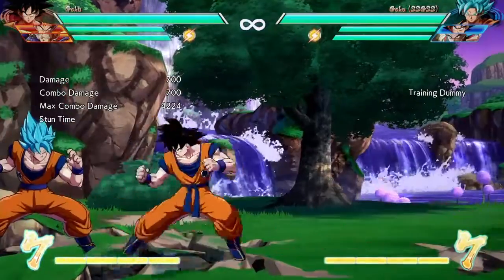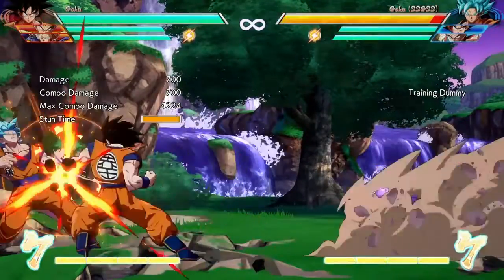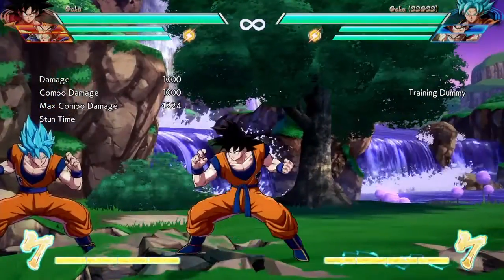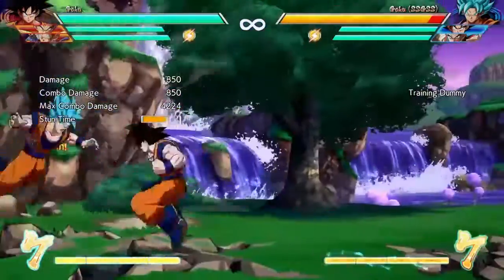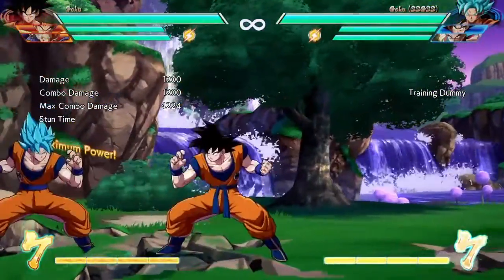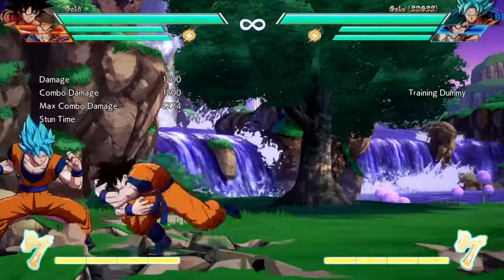One move I forgot to cover was Spirit Bomb, which either way is very predictable, so I don't really need to do it. But the Spirit Bomb basically is just throwing it, kind of like in Xenoverse — it's slow, but it's better than what Broly has as his 3-meter.